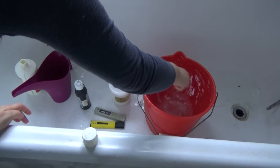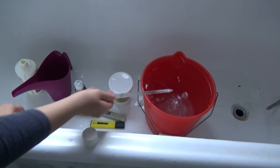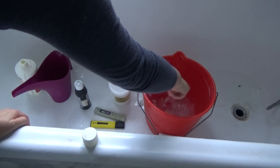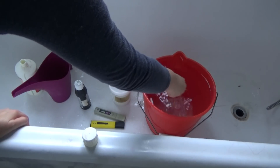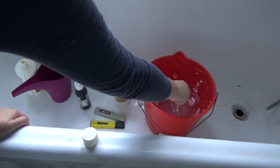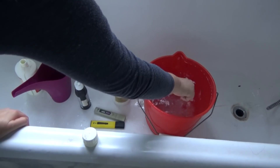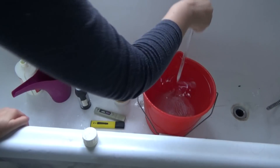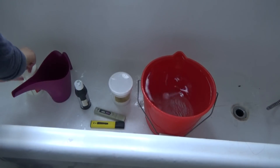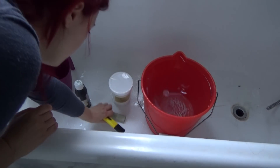Stir it until it is dissolved and then we are going to test the water. By the way, from this spring I started to use mostly tap water. Here in the city where I moved the tap water is medium hard — about pH 7 with about 200 ppm. That is not a low quantity, but I decided to test it out and my orchids reacted well, so I stopped using the reverse osmosis system.